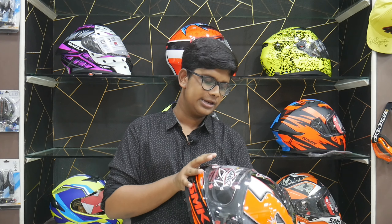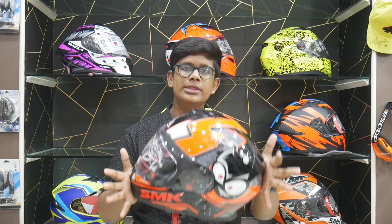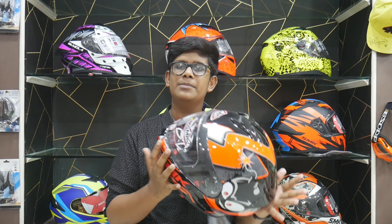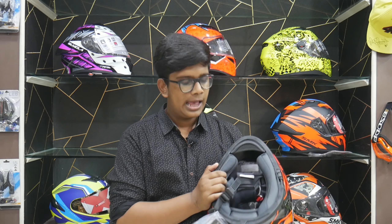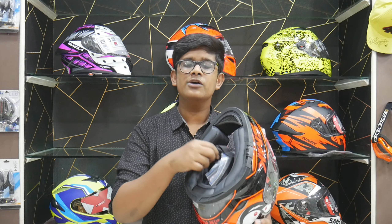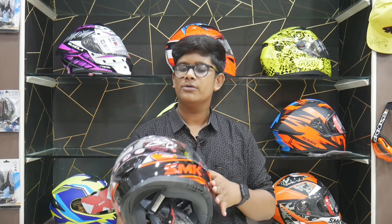The second helmet is priced at ₹4,300. It has a glossy finish with a glittering design and glittering feel. It has airway vents at the front. It also features a cushion interior, a chin guard, and a quick release lock system.